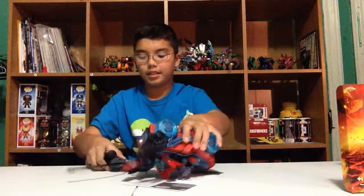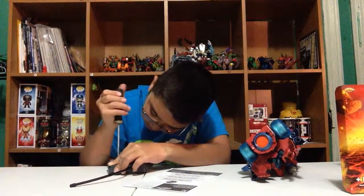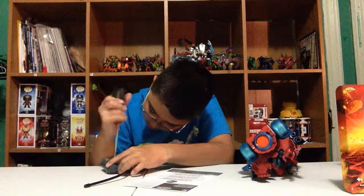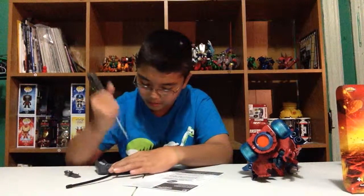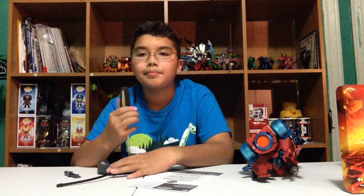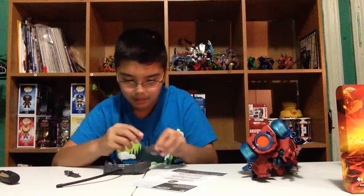There we go, all tight, and then let's unscrew this. There's one side — put the battery in there, then the other side. Take the other battery, stick that in there, and then screw these back in.